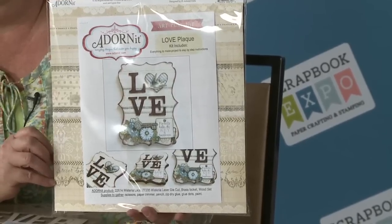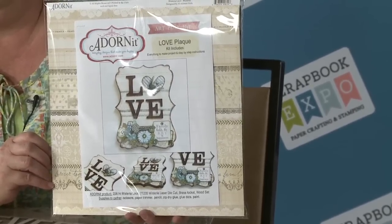Come check everything out on our website, Adornit.com. We appreciate Scrapbook Expo for bringing you the latest and greatest.